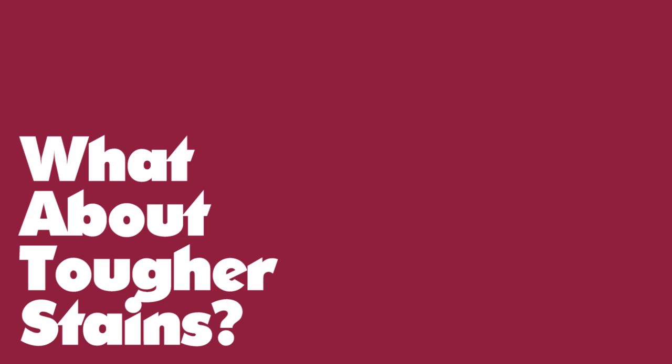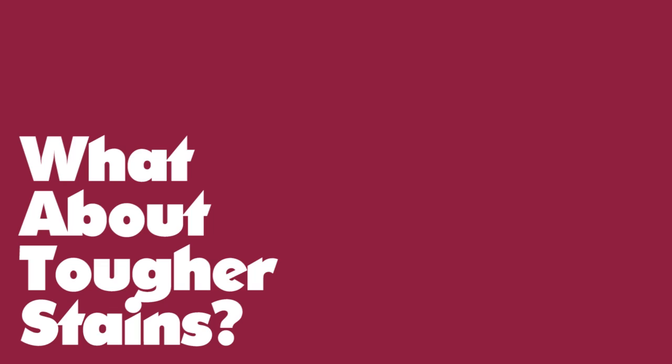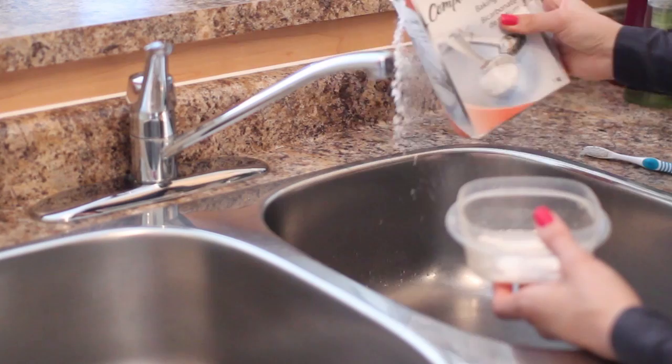Now for tougher stains like tomato sauce or curry, you want to make a paste using baking soda with some water and scrub the containers a little bit more.